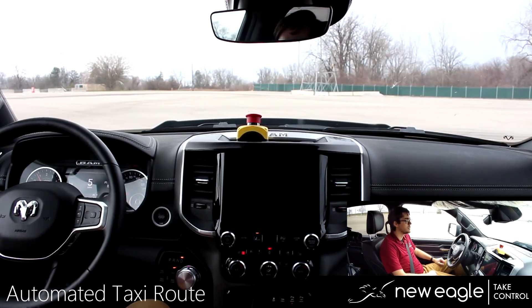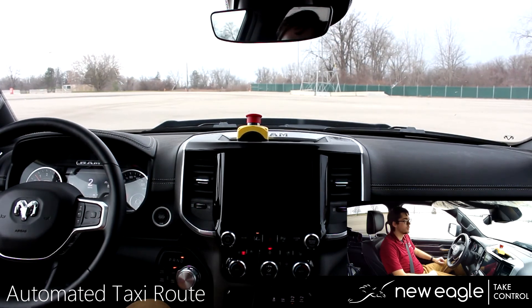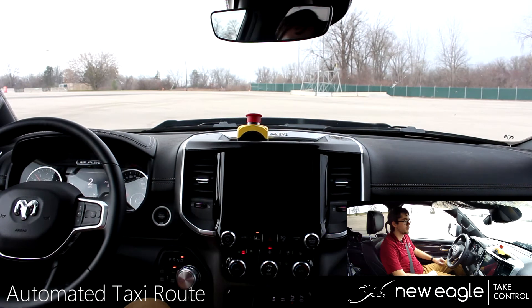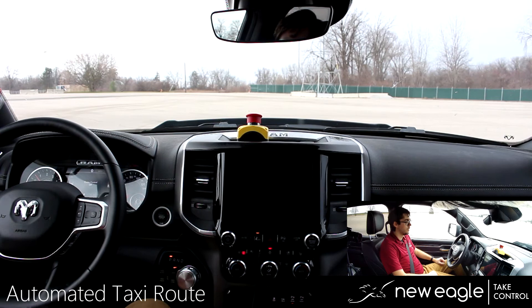As we conclude the test, notice how the limits on the actuators are very smooth. These are all configurable through the New Eagle software interface for the kit. The vehicle has shifted into park. The HMI is letting us know we are back in manual mode and need to take control of the vehicle. Thanks for watching and we'll see you in the next one.